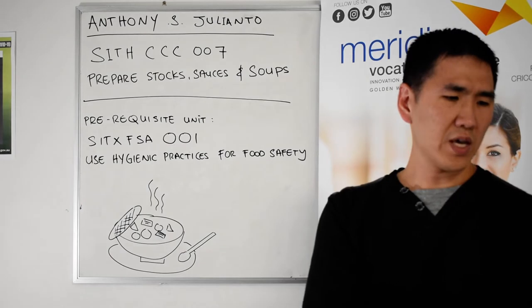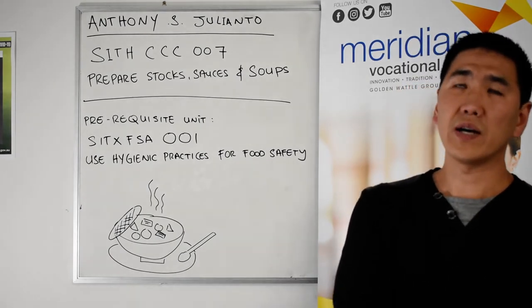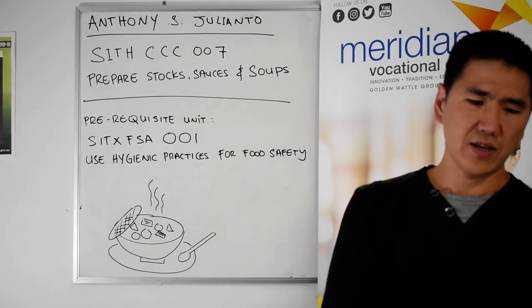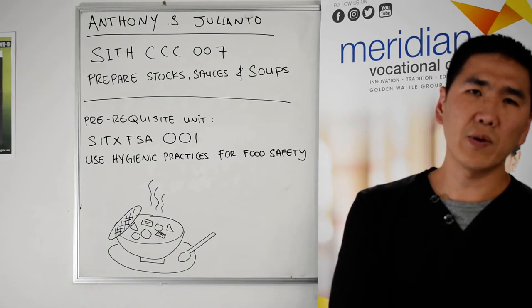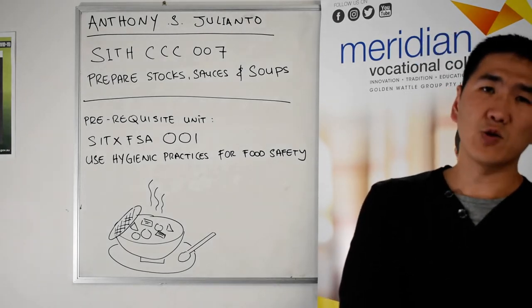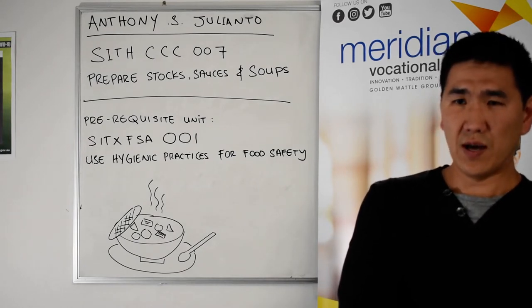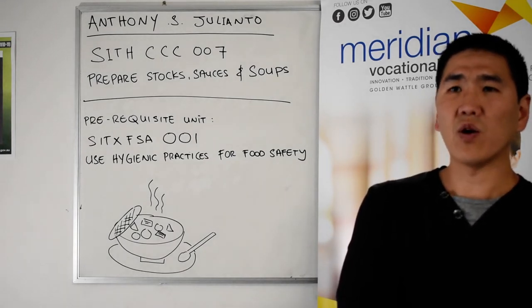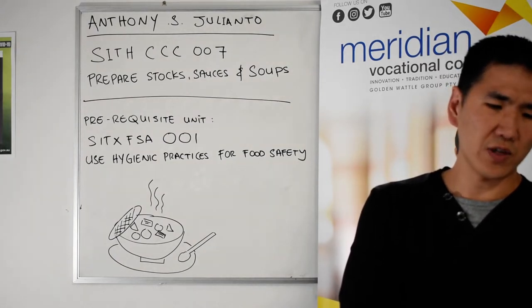You will also be covering lots of recipes during your kitchen practical assessments, such as seafood chowder using your fish stock, and then you will be making minestrone — as you can see from my lunch — using a vegetable stock. Your vegetable stock will be made using a range of vegetables, which we will cover in one of the units later on.